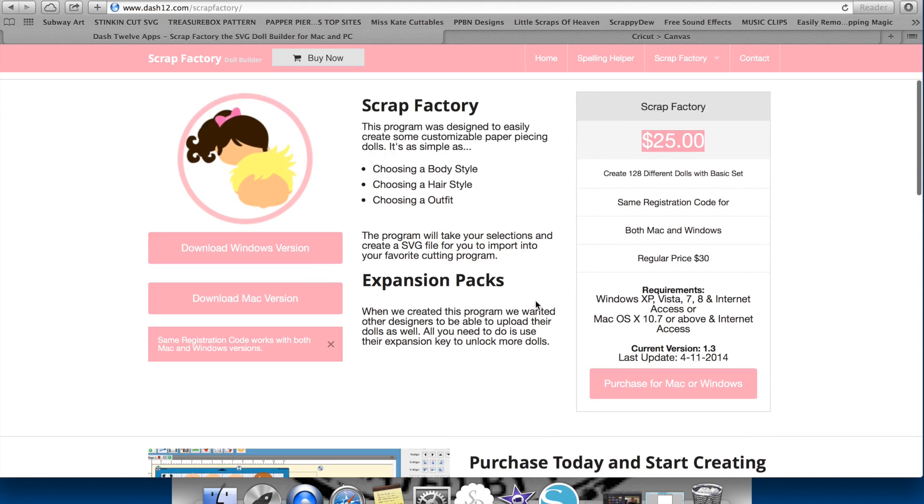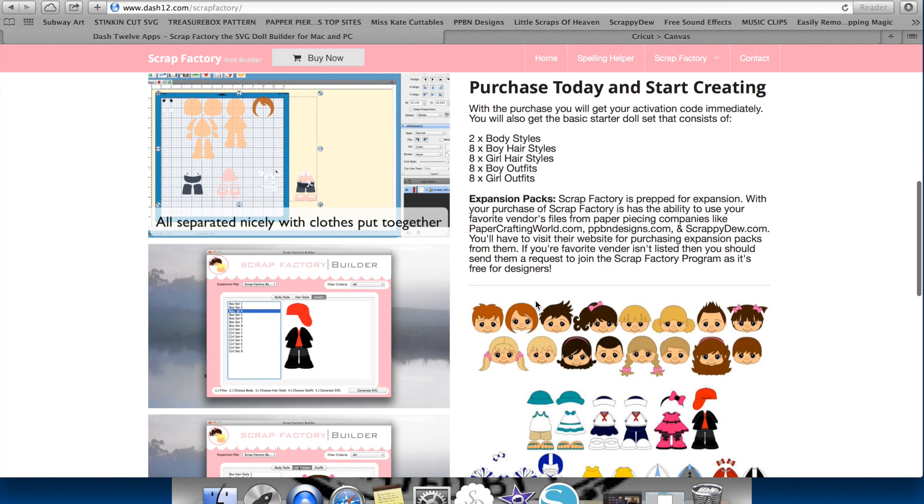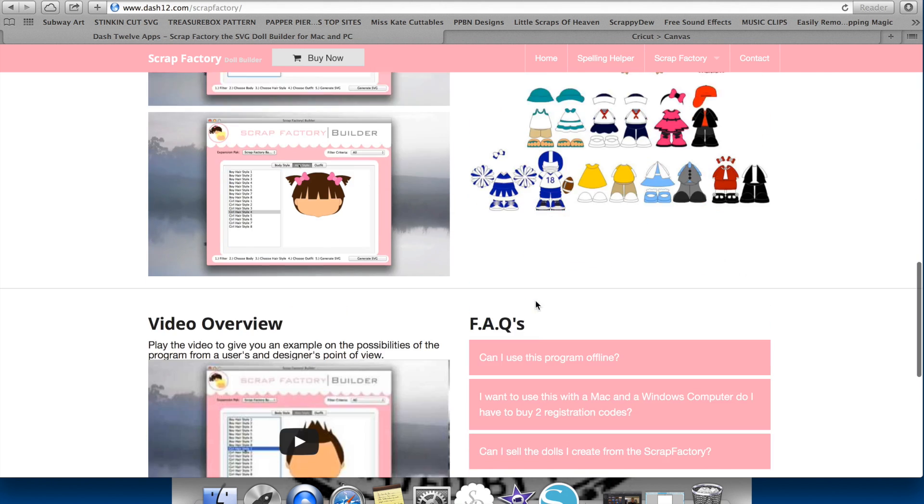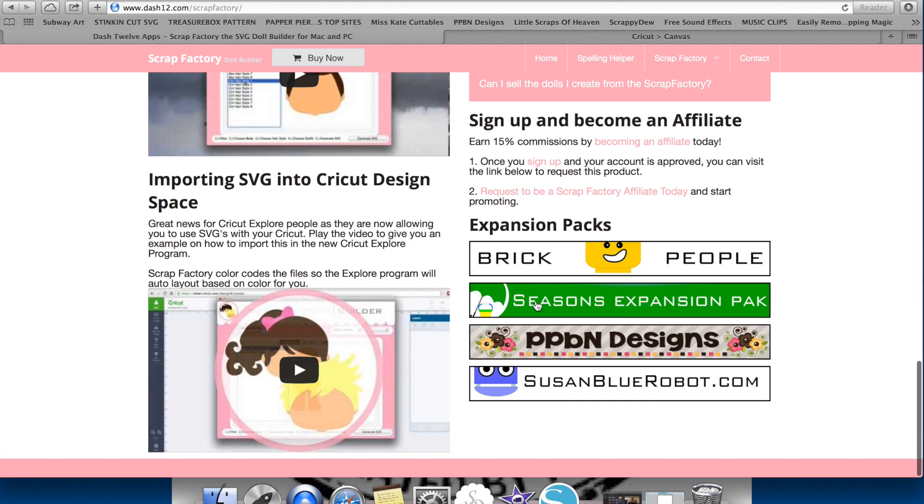With the Scrap Factory Base program, you're going to get two body styles — one with toes and one without toes. You're going to get eight boy hairstyles, eight girl hairstyles, eight boy outfits, and eight girl outfits. Also from this page, you're going to see the current expansion packs at the bottom, which is the Brick People, the Seasons, and there are a couple expansion packs coming for PPBN Designs and SusanBlueRobot.com.